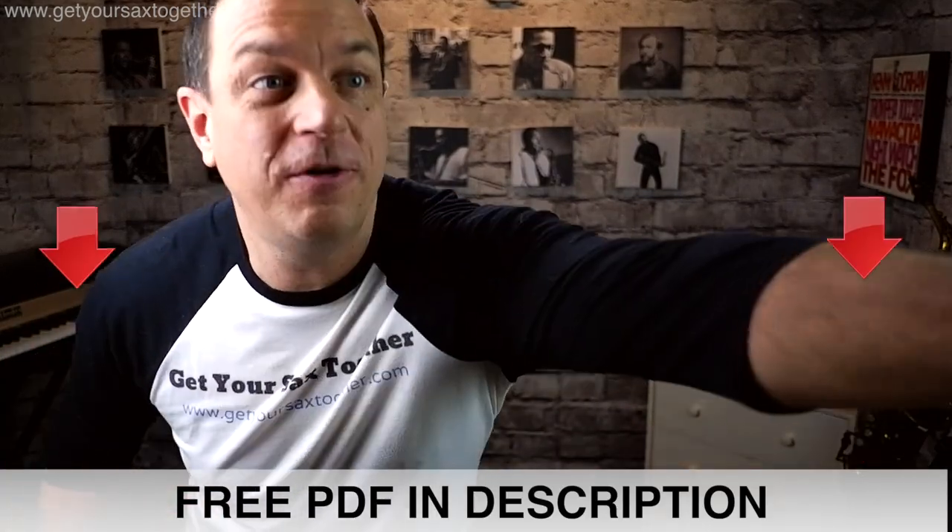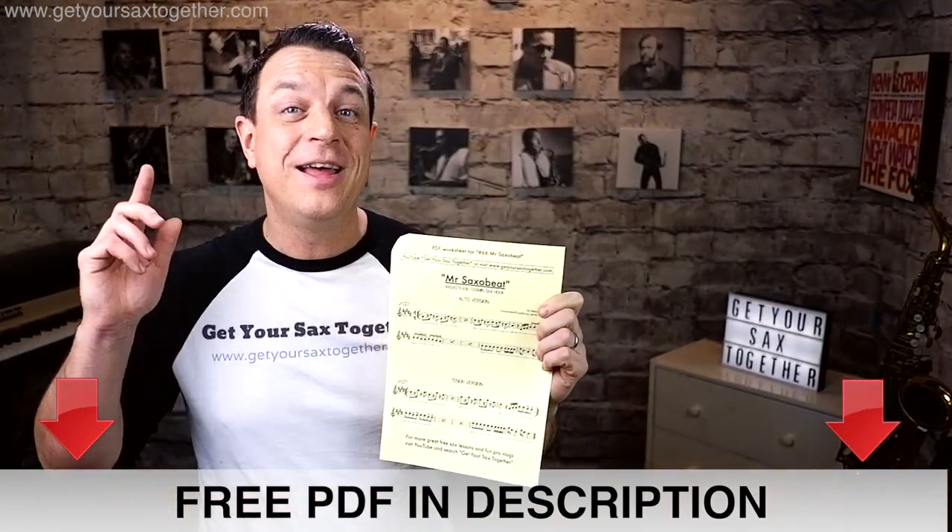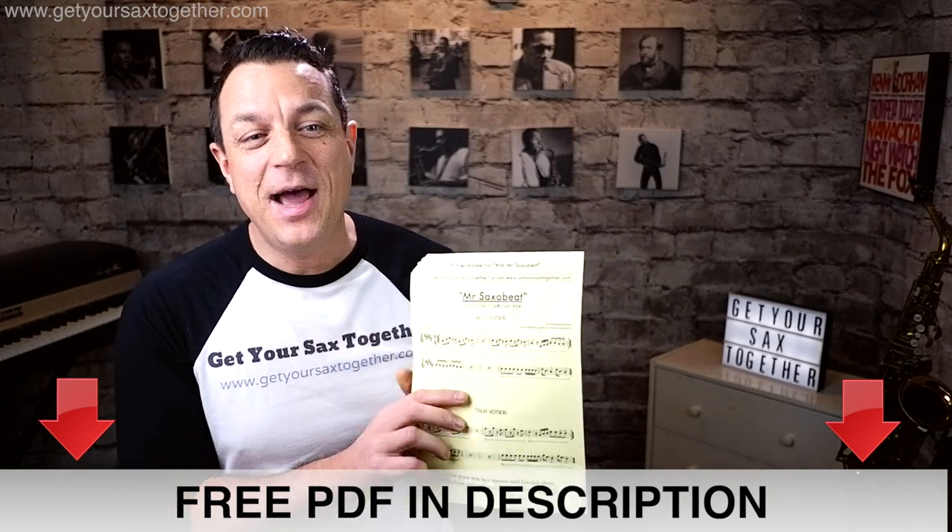Now if you're a complete beginner on sax this is suitable for you as well — it's a nice easy one. Don't forget to go down into the description and get your free PDF which has got the sheet music for alto and tenor sax. I'm knackered after carrying that dog, she weighs a tonne! So let's break it down.